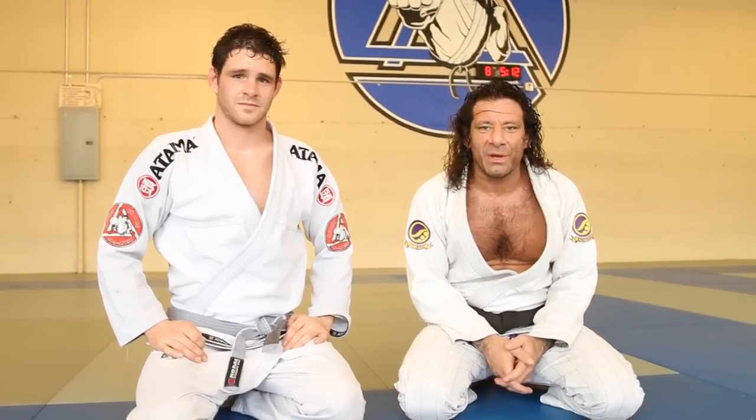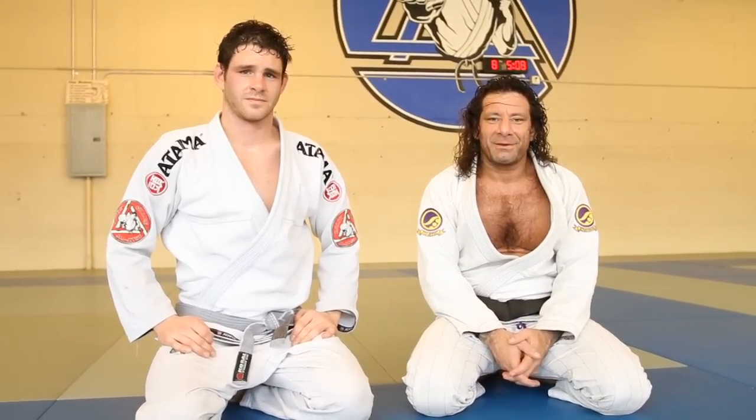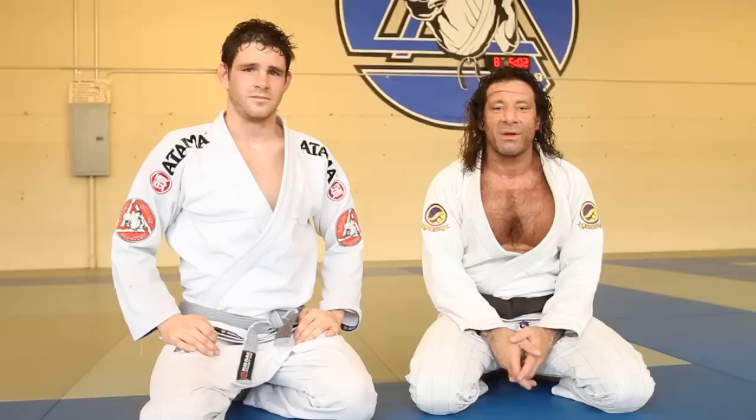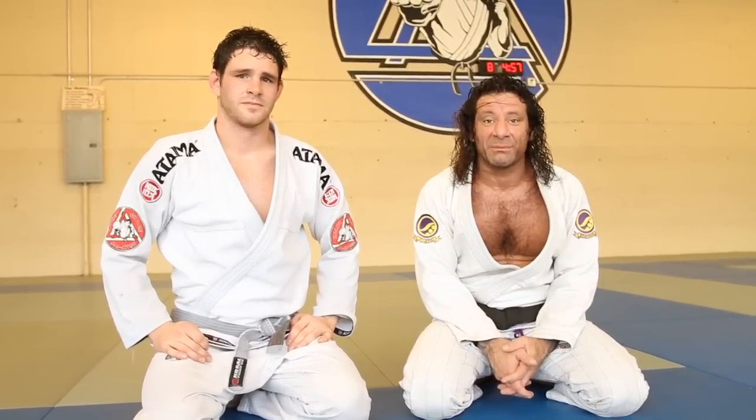Hi, I'm Kurt Oceana and this is your Move of the Week. It is going to be Christmas this weekend, so I want to make sure that I wish Merry Christmas and a Happy New Year to everybody — all my friends throughout the world, especially in Brazil.